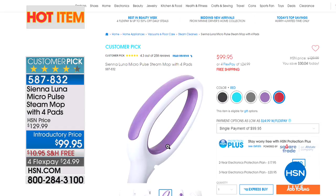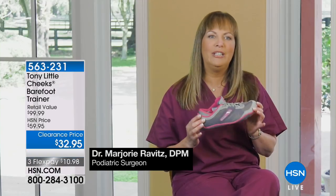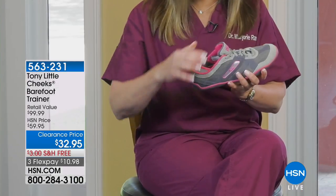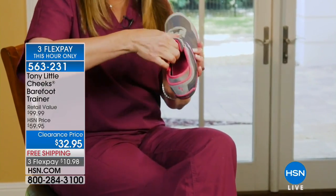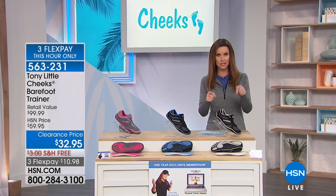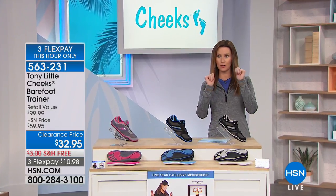Tony Little is here with the best deal you've ever seen on his Cheeks Barefoot Trainers. These are a really great shoe — it makes you feel like you're walking barefoot, yet gives you the benefit of having a shoe's protection. It has a bumper in the front, a bumper in the back, a nice comfortable flexible bottom, and it allows your toes to move naturally. It also has a neoprene sleeve that holds your foot and a nice cushion pad. A doctor and TV host talking about how incredible the price is.